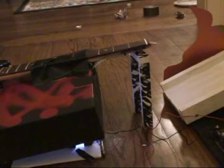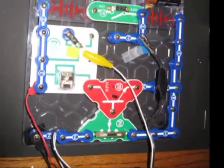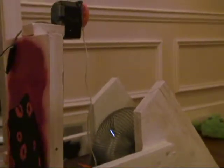The roach crawls into the light, which triggers the photoresistor. This turns on a motor which pulls a string connected to a balloon filled with baking soda. The balloon filled with baking soda falls into the vinegar, the balloon expands, and hits the slinky.